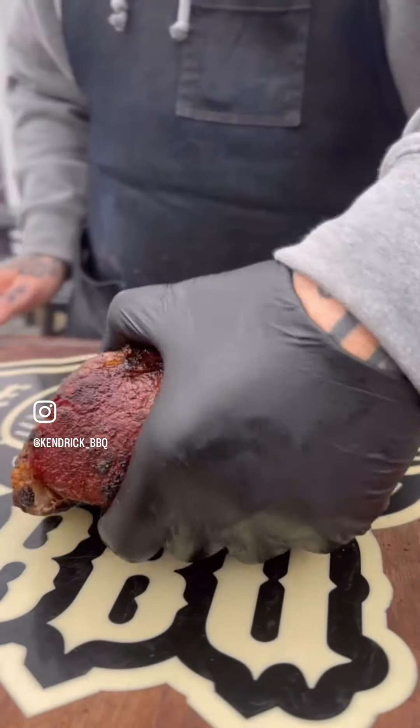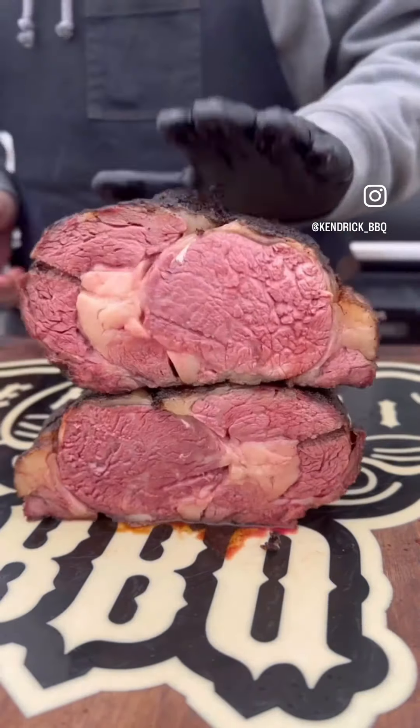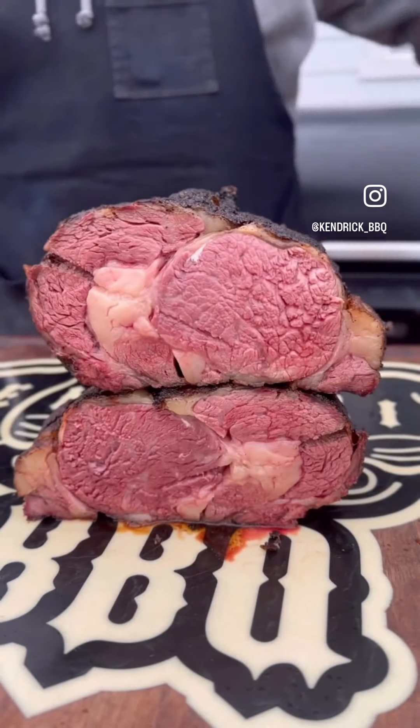That meter probe takes out the guess game every time. Rested so perfectly, the juices did not escape — the most perfect piece of beef I've ever smoked.